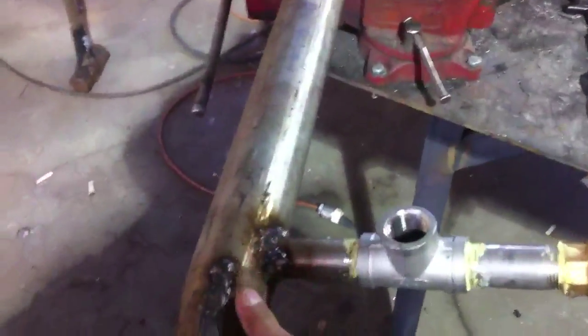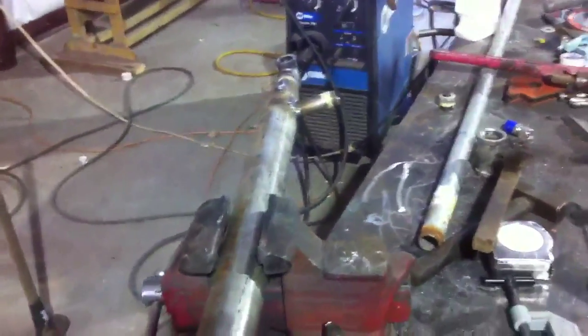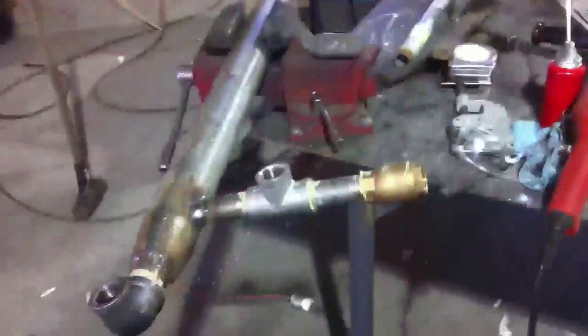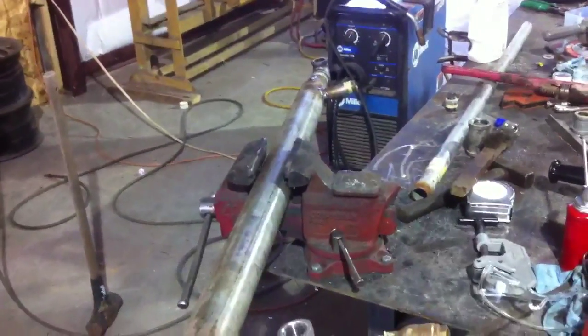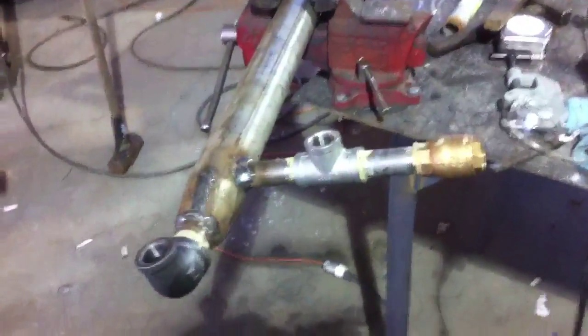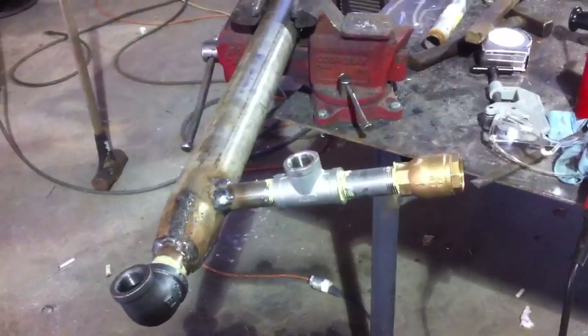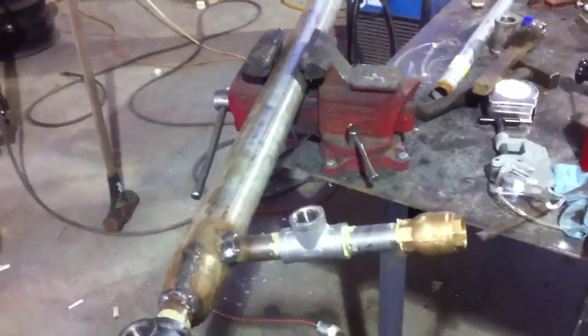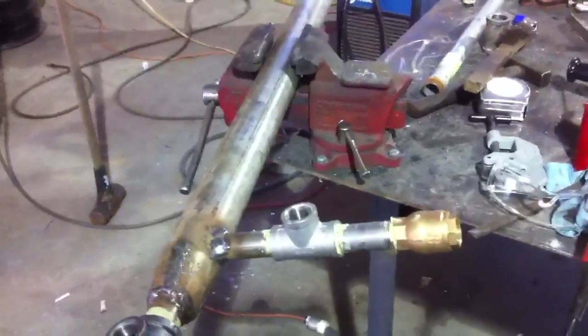I talked to my dad the other day and he said, 'I don't understand Americans — why do they call a hot water heater a hot water heater when it's a cold water heater?' Anyway, that's it for now. I'm going to hook this up to my hot water heater in my house so I can use my boiler to heat my hot water tank.